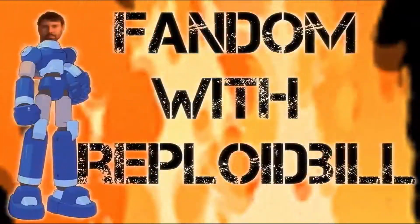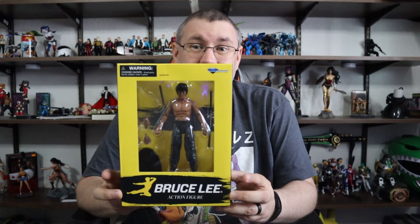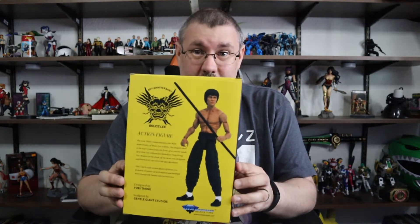I went to this magical store called Walgreens and found something amazing and we're going to check it out. As ridiculous as it is, I went to Walgreens and found something legitimately cool - something from Diamond Select Toys. This is a Bruce Lee figure, and it's a good one. It's a legitimate good one. This is a Bruce Lee action figure from Diamond Select to celebrate the 80th anniversary, and just looking at him, I can tell he is not a joke.